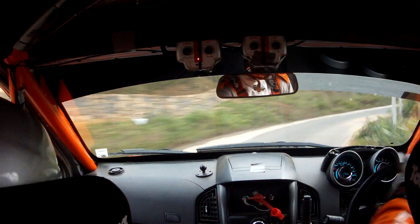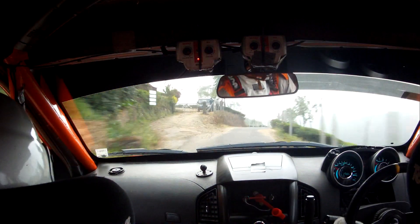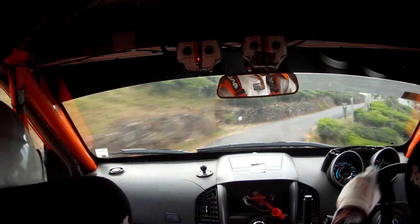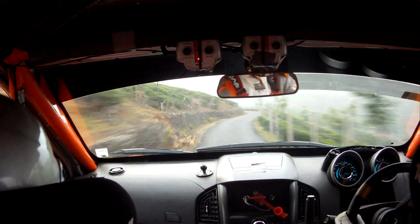50. 4 plus left, medium. Short 4 right, don't cut. 40. 4 plus left, late, cut fast. 40, short 4 plus left, medium plus, into quick 4 right.